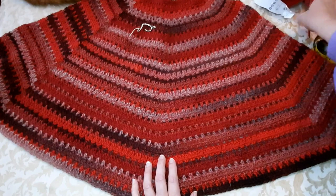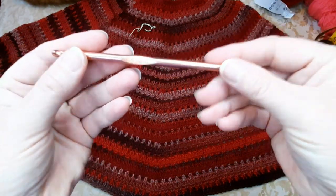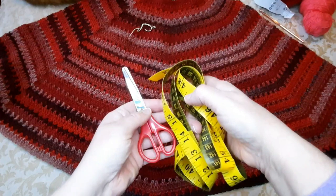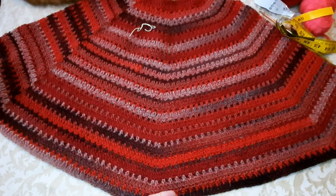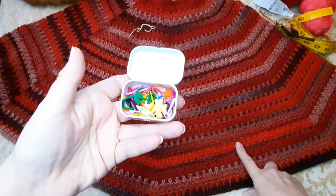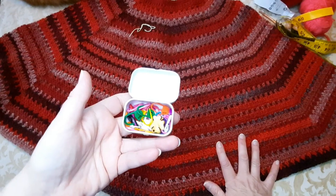Sto usando in totale 400 grammi con un uncinetto del 5,5. Mi servirà la forbice, il metro da sarta, e importantissimi per questo lavoro i marca punti, perché andremo a delineare i sei lati di questo esagono.